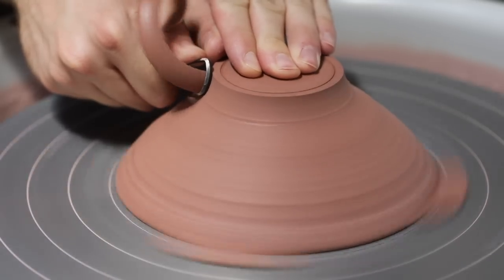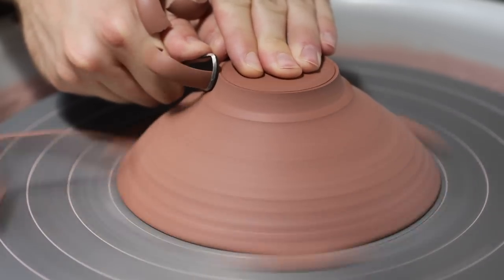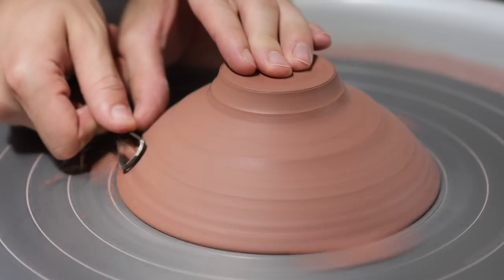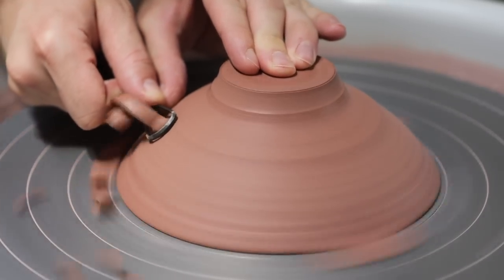What's perhaps just as important as the tools at this stage is the condition of the clay itself. If it's too firm or too soft, it actually only makes the process more difficult.